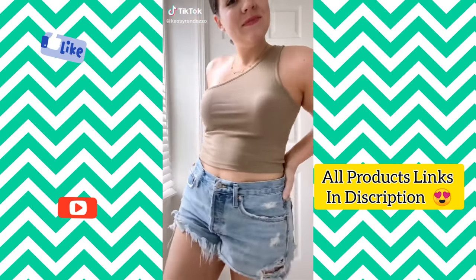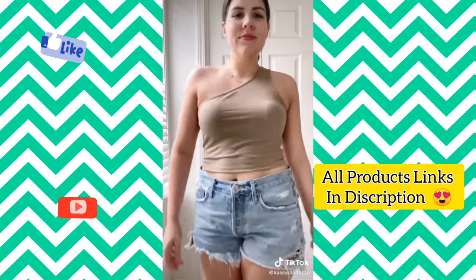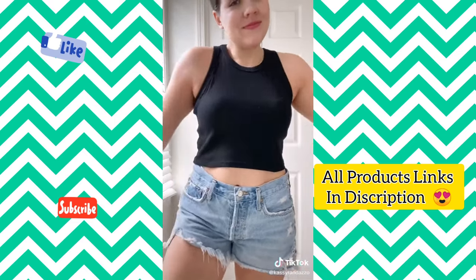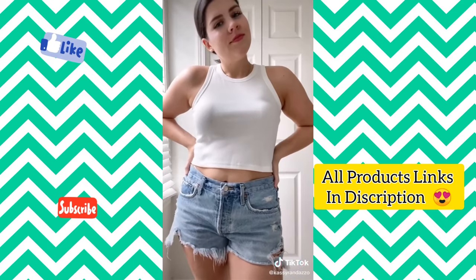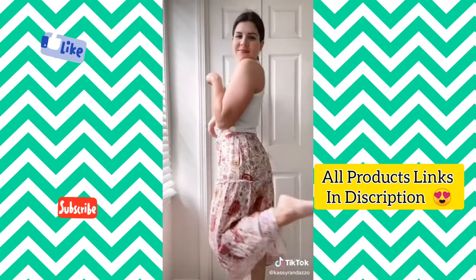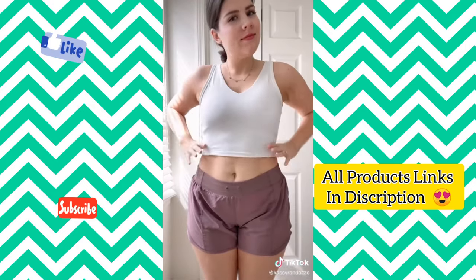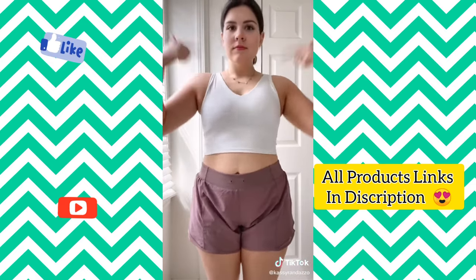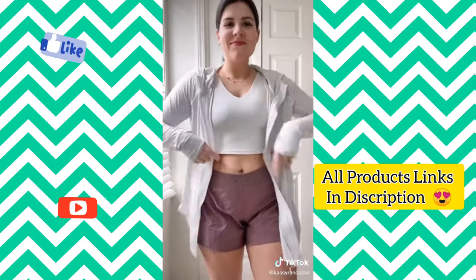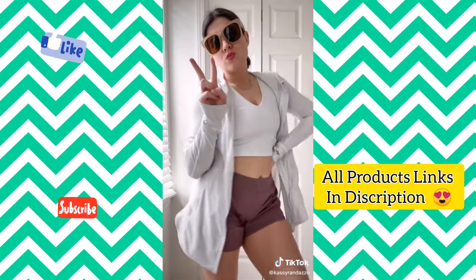Seven of my favorite Amazon fashion finds in under 30 seconds. This one-shoulder crop top is such a great basic — it comes in a ton of colors and you can wear it on either shoulder. I also love this ribbed high neck crop top so much that I have it in black and white — great with denim and flowy skirts. This midi skirt comes in a ton of different colors and patterns. This is my favorite athletic crop top with a flattering v-neck. I also adore these running shorts. One of my most worn purchases has been this lightweight jacket. Everything is linked in my bio.